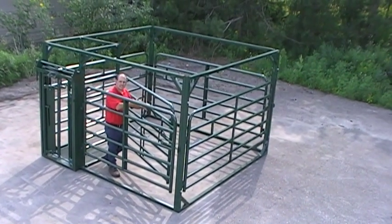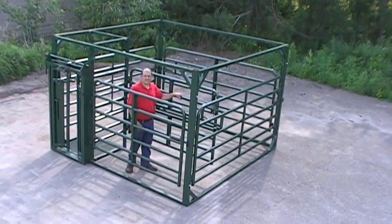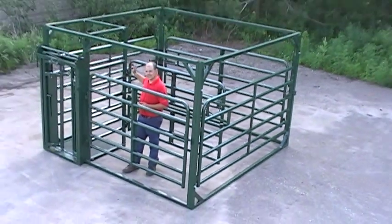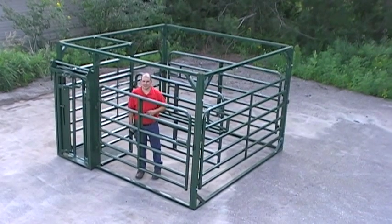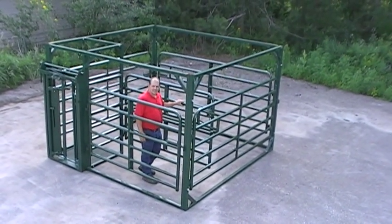Next, bring the sweep gate to the first locked position. Let your cow have a little bit of time to relax and get used to the area. Maybe she might even walk around and go right into the head gate on her own. If not, the sweep gate is designed to help her do that.